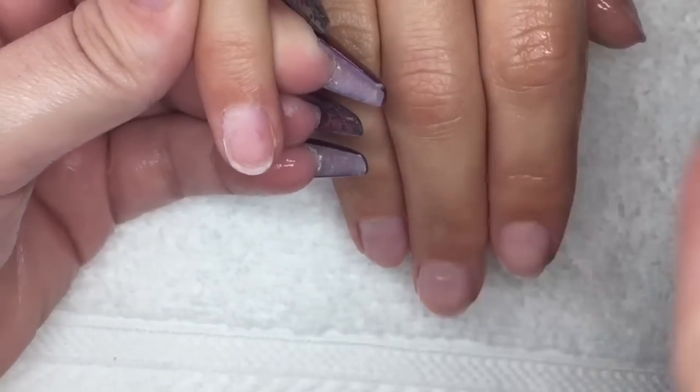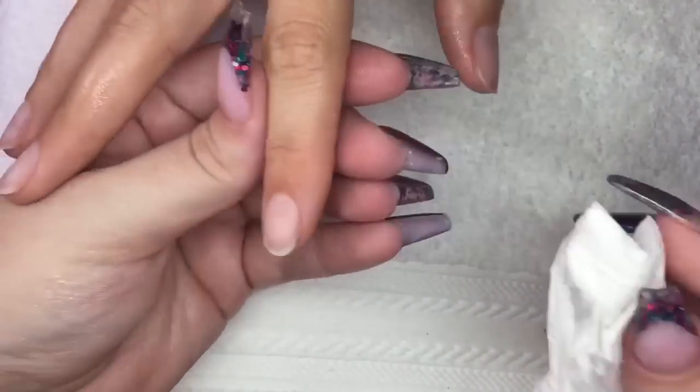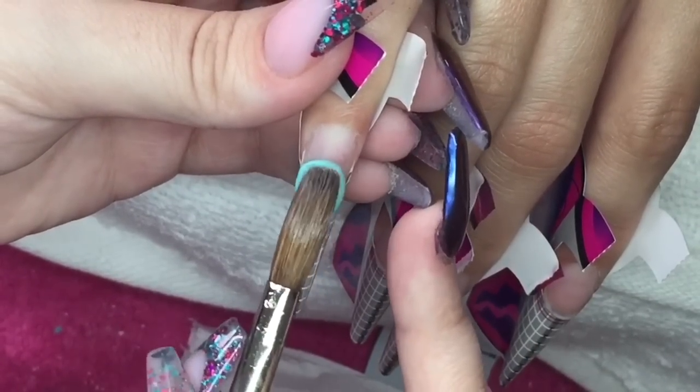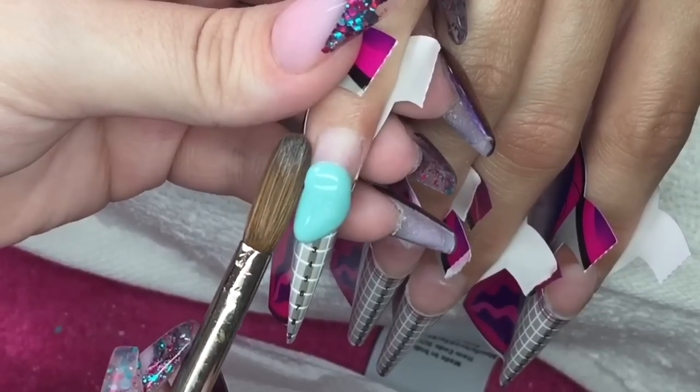Now I'm going to spray with dehydrator and clean the nails really well, making sure there is no dust, debris, or dirt left on that nail plate and they are completely free from oils. I will then apply my forms and go in with my primer.